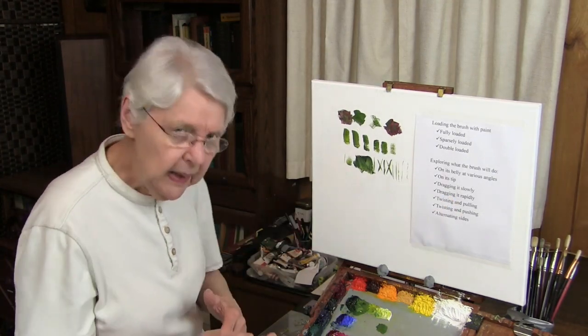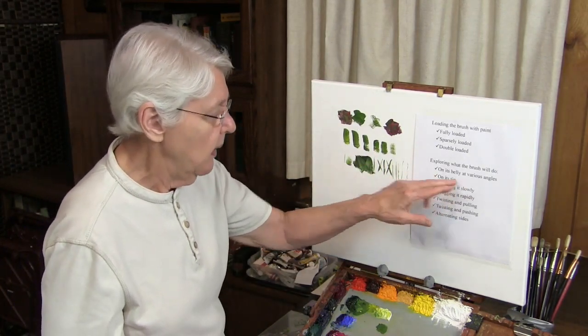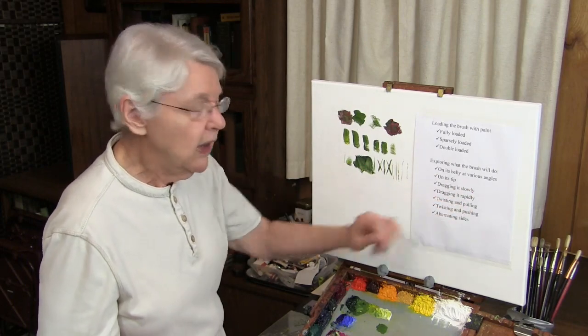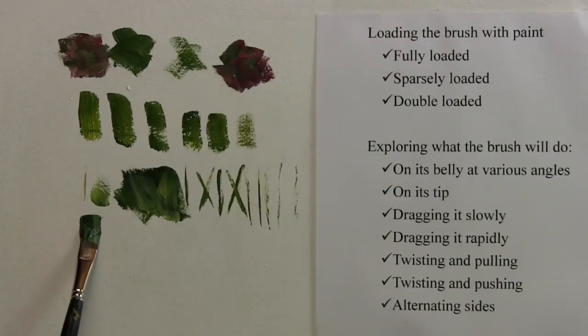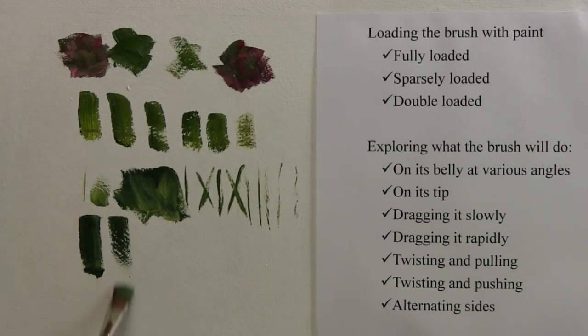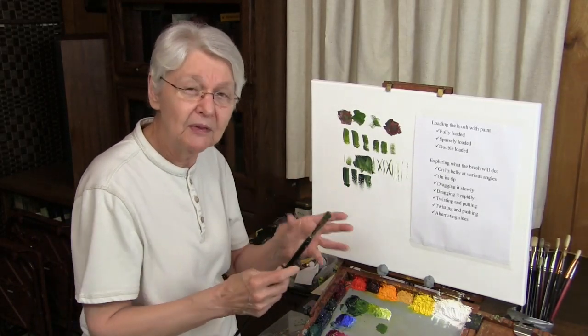What about the speed of moving the brush? On its belly or on its tip, you can drag it slowly or rapidly. If I drag the brush slowly I might get this kind of effect — I can feel how that brush is depositing the paint. That's very important. If I drag it faster, I can get that result. So the speed with which I move the brush is going to give me a certain way of the brush behaving. Drag it slowly, drag it rapidly, practice moving both ways, and see what it will do.